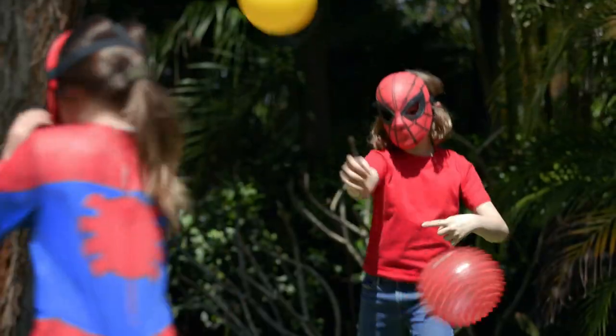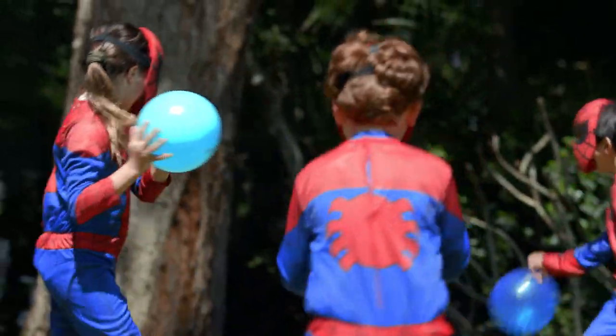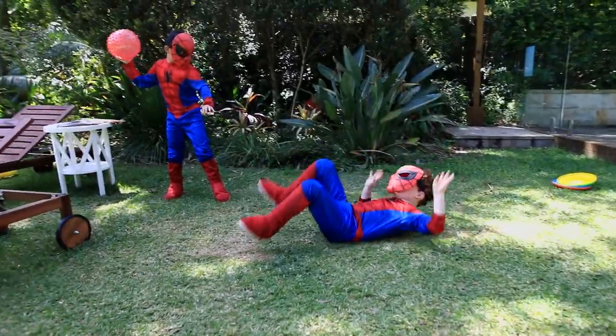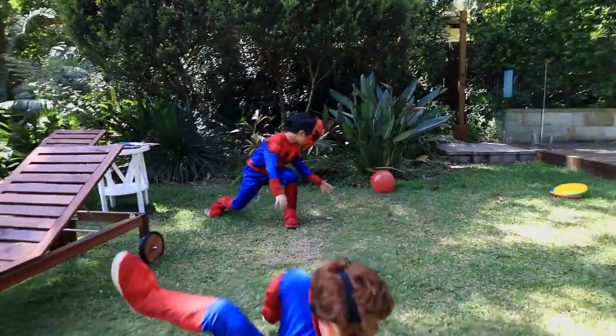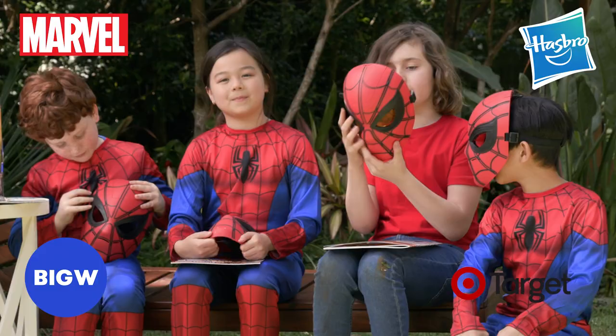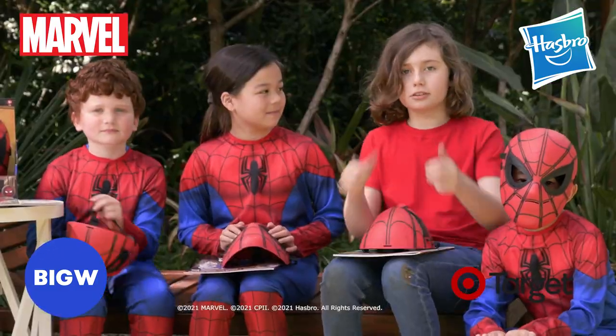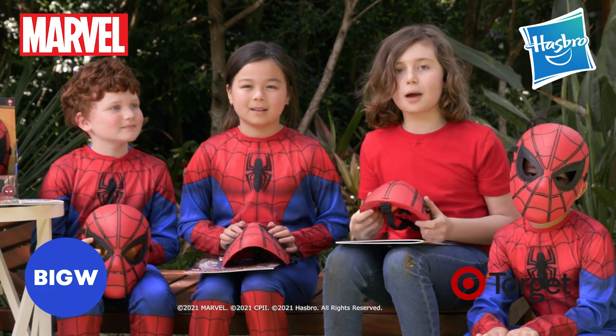Oh! No! Where are they? It's fun checking out these new Spider-Man glow effects masks. We hope you enjoyed this video as much as we did. Don't forget to like and subscribe. See you next time, squadsters!